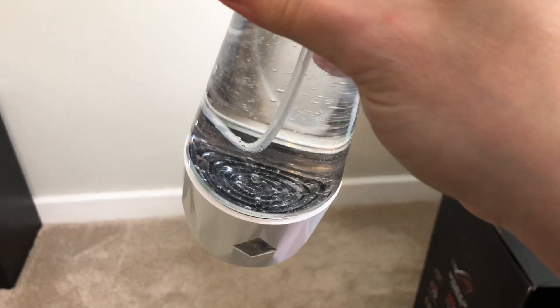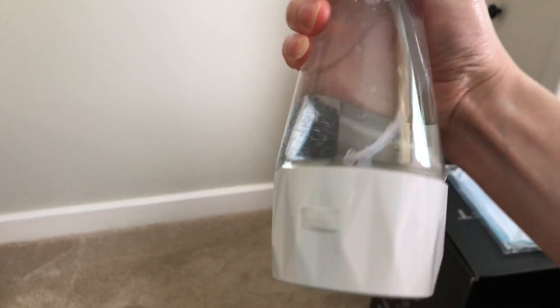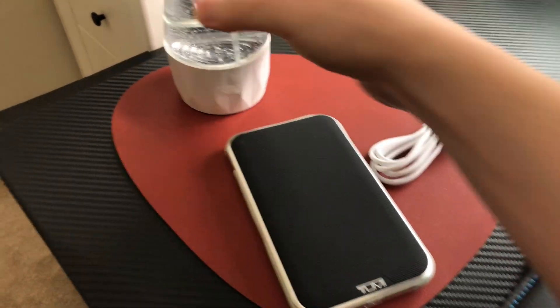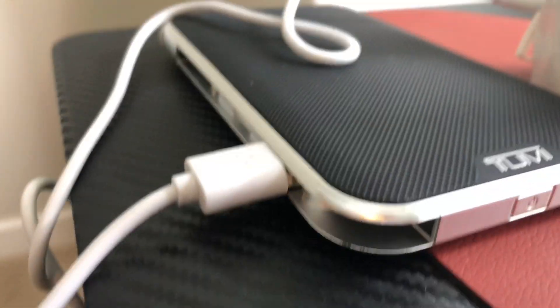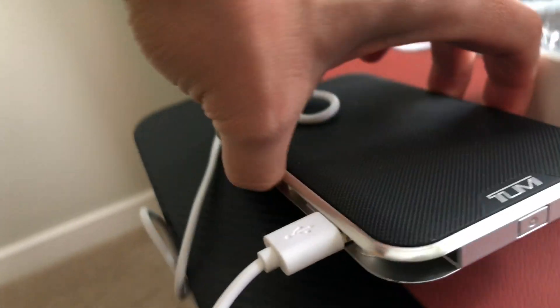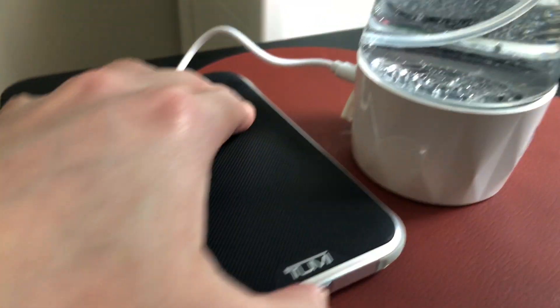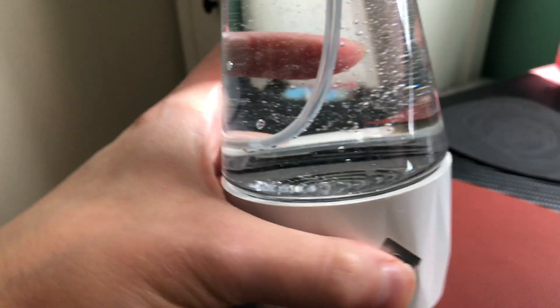It's got electrodes at the bottom that perform electrolysis, and it's powered by micro USB. I've got my power bank here and I'm going to hook it up. The supplied USB cable's connector is a bit too fat to fit between the top and bottom part of the power bank, but I've got it in now. I know it's connected because the LEDs flash with different colors. Now I'm going to press the power button.